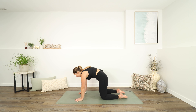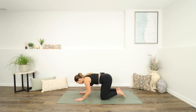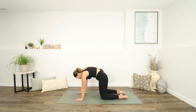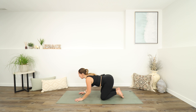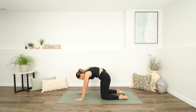With the exhale, slowly round your spine. Use your belly in, tuck your chin back to your collarbone. Inhale to drop your belly, arch your back, lift your chest. Exhaling to round through the spine, push into your palms. One more breath here — inhale, drop your belly. And exhale to lift it up, round your spine.